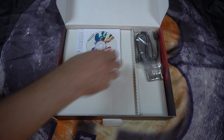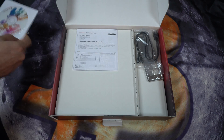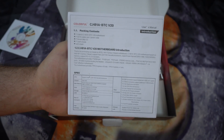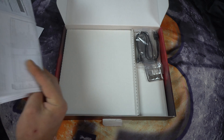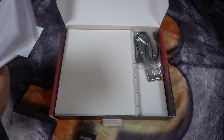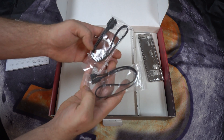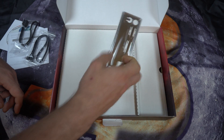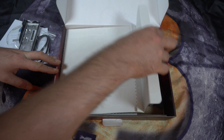Inside we see a driver DVD, instructions that are actually in English, two SATA cables, input-output panel, and the motherboard.